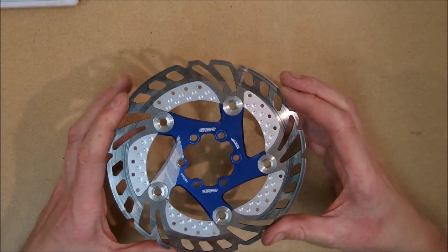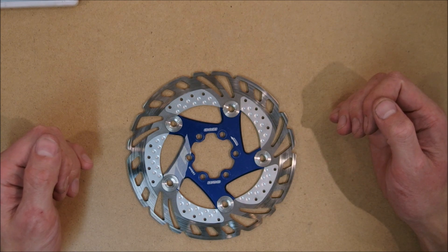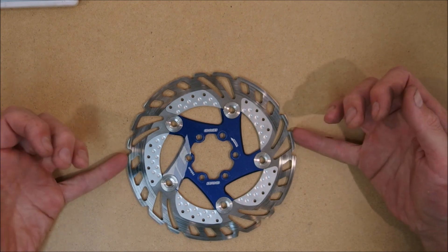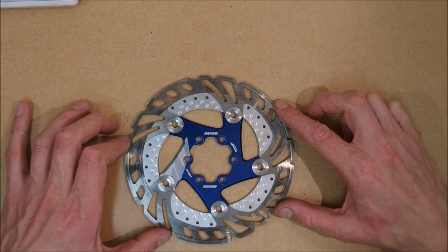These are branded NLI, however you can buy similar rotors or possibly identical rotors branded as Superstar Components or Uberbike Components, at least in Europe. They are available in three sizes: 160mm, 180mm and 203mm. I'm going to review those.